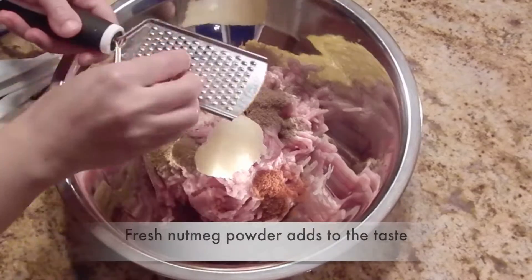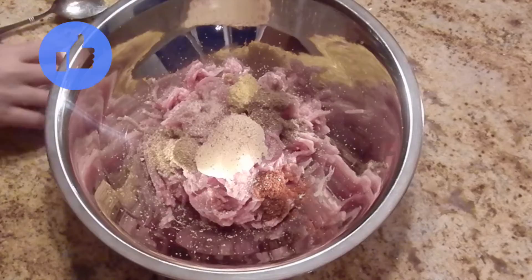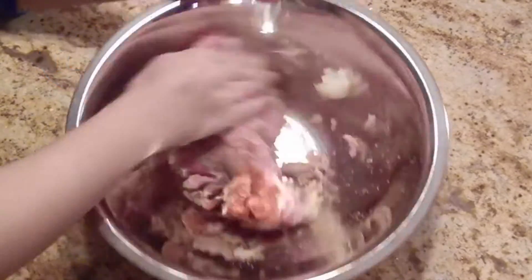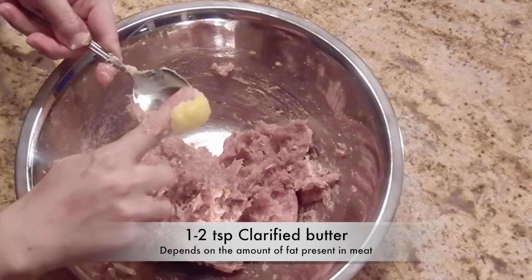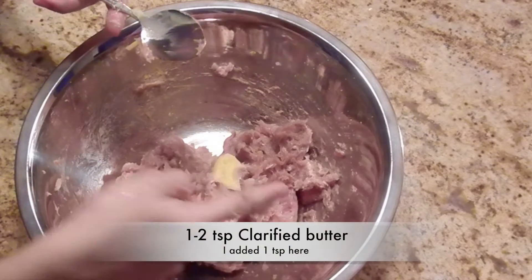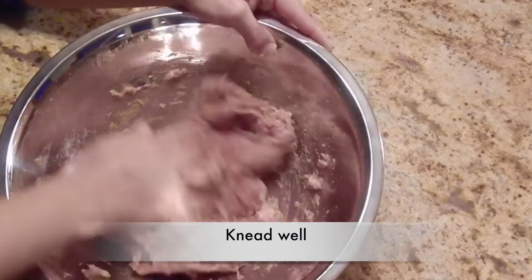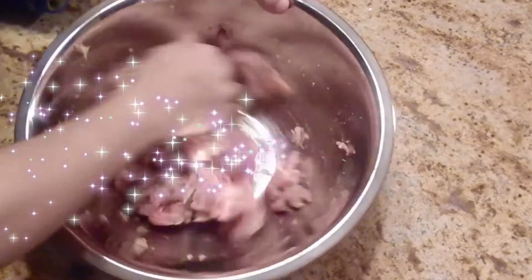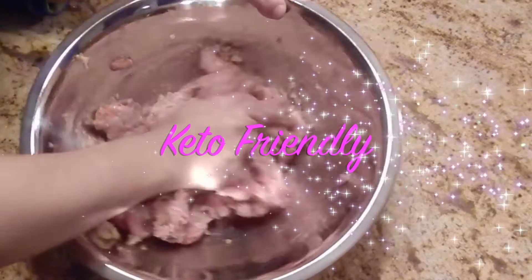Now we need fresh nutmeg powder, so grate a little piece of nutmeg right away. Mix all the ingredients nicely. A little bit of clarified butter or desi ghee goes in — this will ensure that our Seekh kebabs are soft and juicy. Knead this mixture well for about 2 to 3 minutes. And since no flour or besan is used, it's keto friendly.